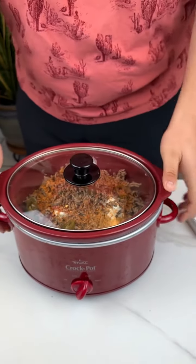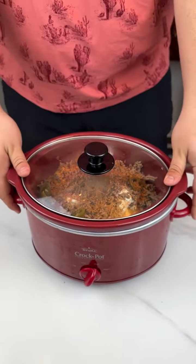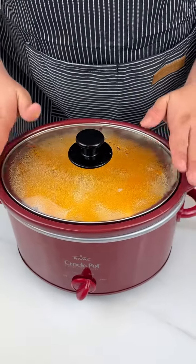You're going to put that in, turn it up on high, and then leave it for about two and a half to three hours. Guys, it is done.